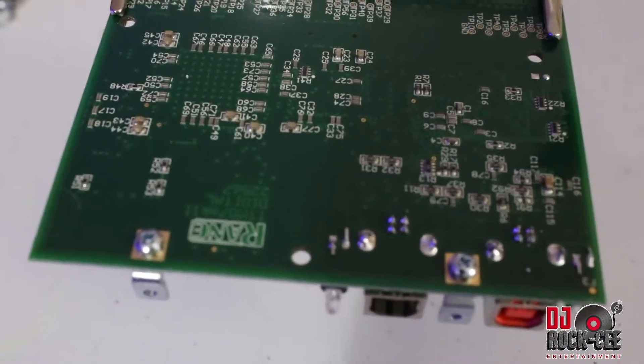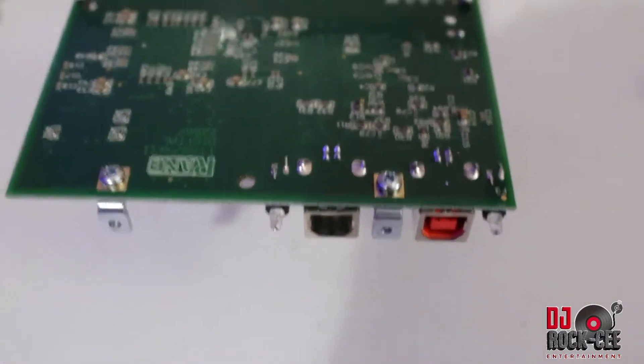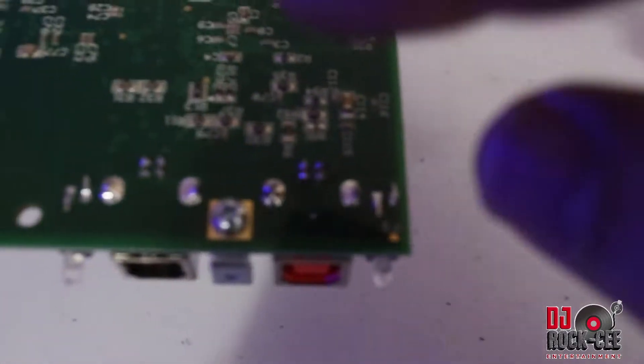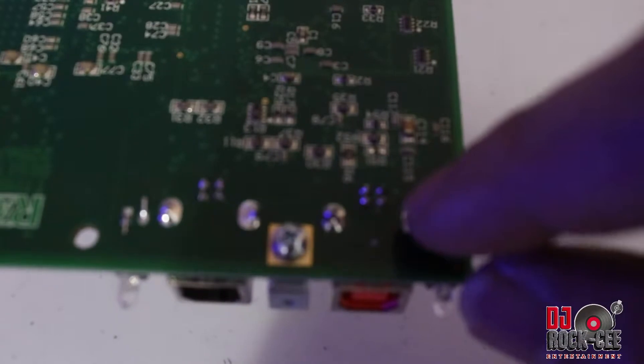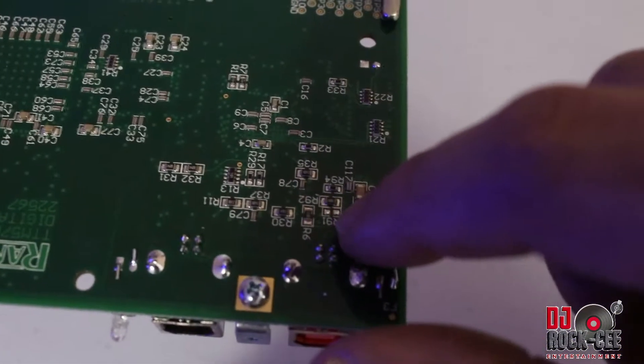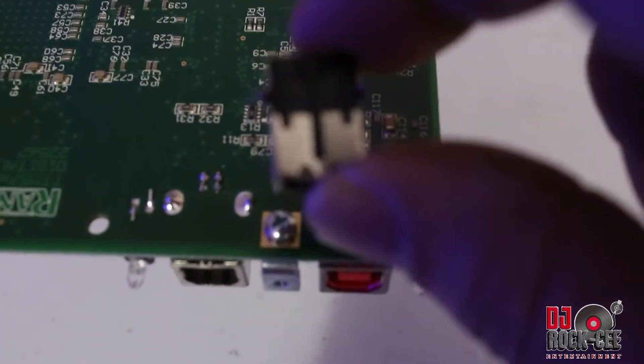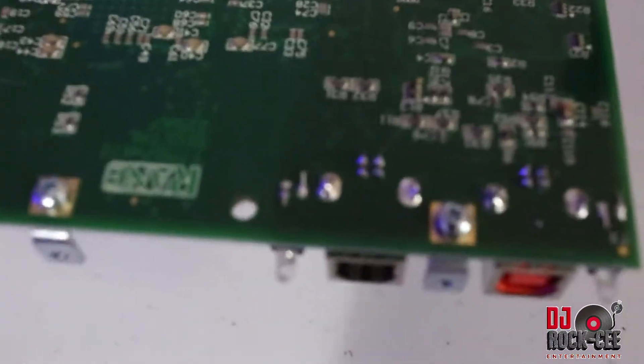If you want to go ahead and change your USB connectors, you want to desolder these connections. There are one, two, three, four solder points for the whole assembly to come out, so go ahead and desolder those.